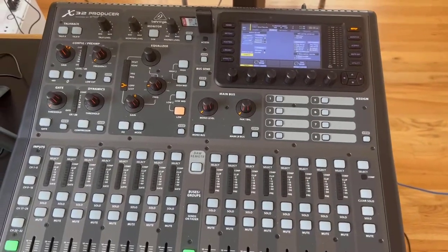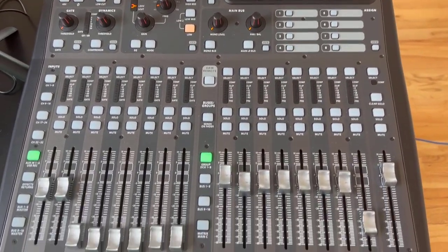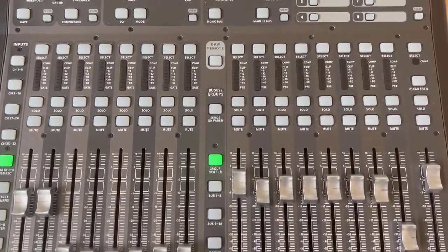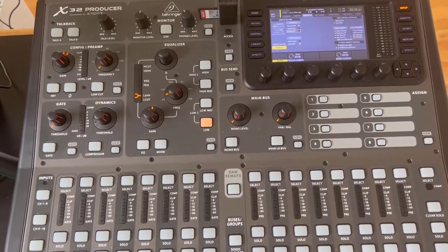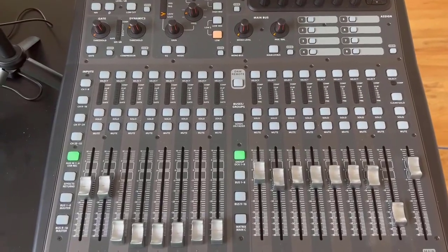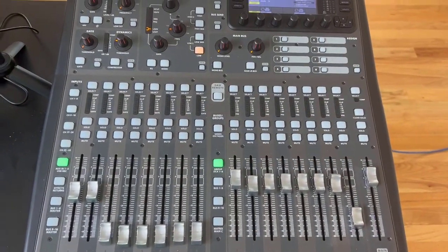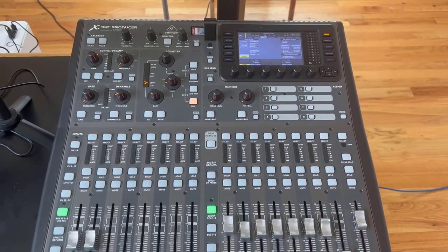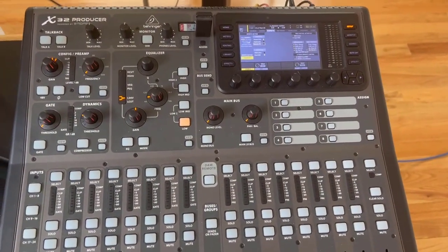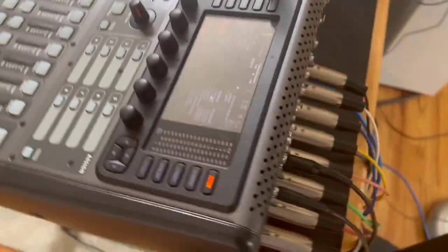Hey, Thomas here with the Artisan Sound channel. This one is the X32 Producer — a slightly smaller version of the X32 that we're using in the theater, but I have this set up at my home studio. I wanted to answer a question posted on one of my other videos: how to set up the connections for MIDI so that the Behringer X32 can actually receive the MIDI control messages we're sending from QLab.